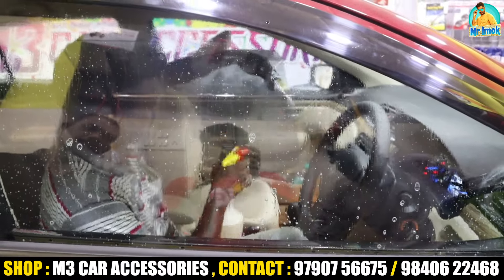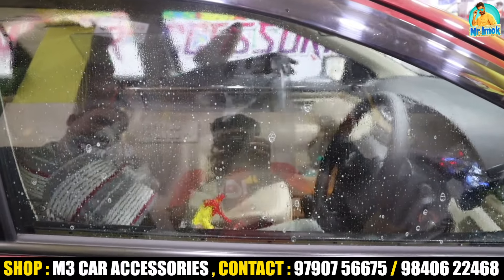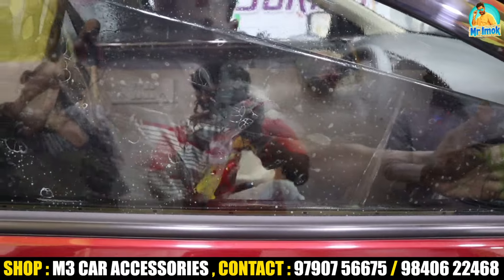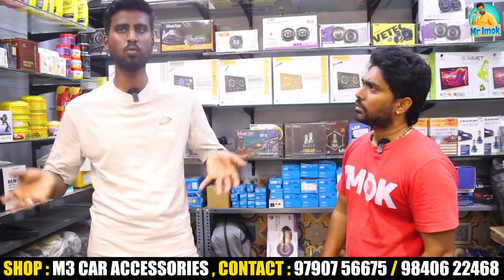You can see all the accessories here: headlights, rear bumper, steering cover, seat cover, full flooring mats, sun-control film, music system, speakers, and high-end woofers. You can see all of them.